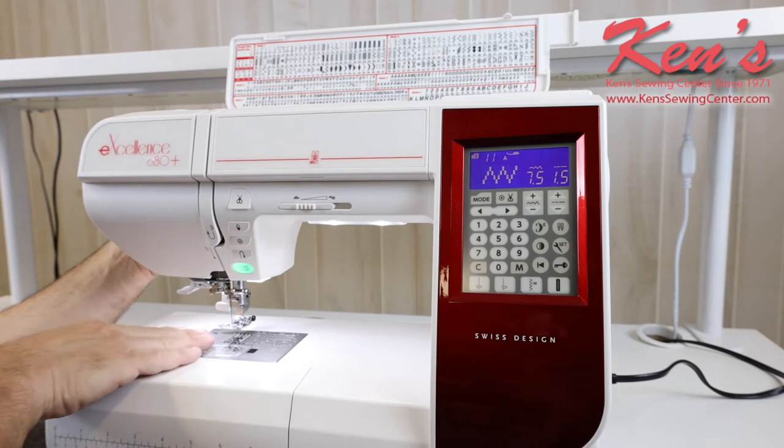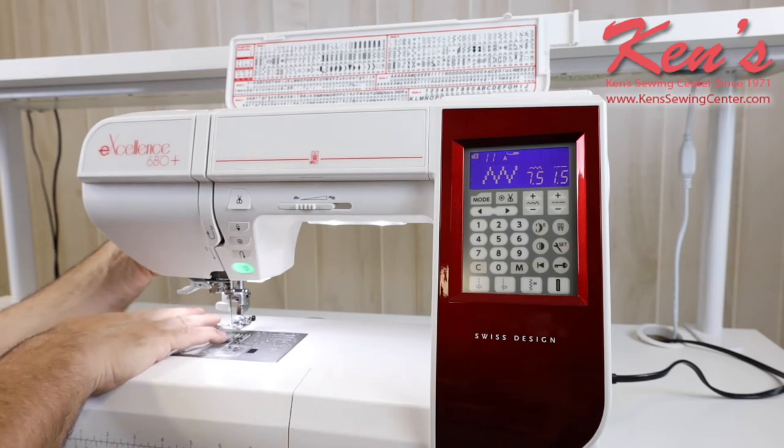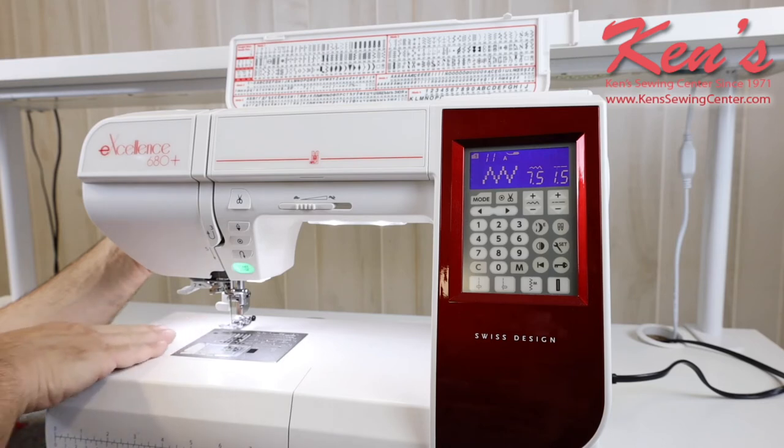On my feed dog system on this machine, it's a seven-point feed dog system. You don't find that on many machines — this one has the ability to touch your fabric in seven places. For lighter weight material, it's really going to help feed that lighter weight material through.